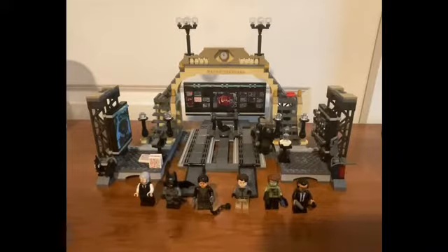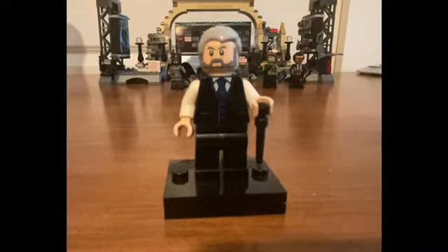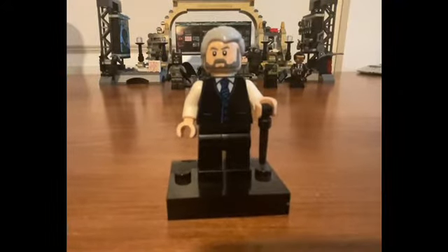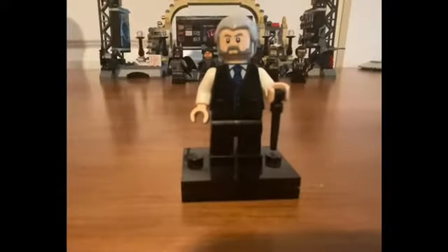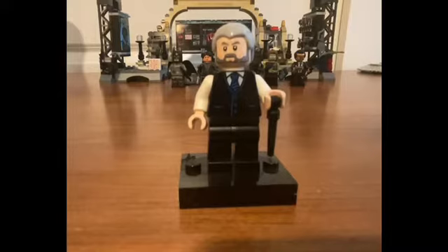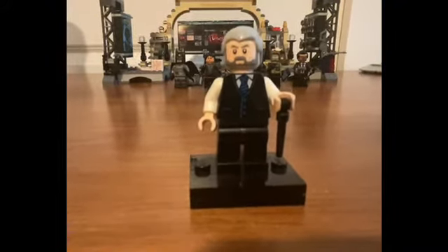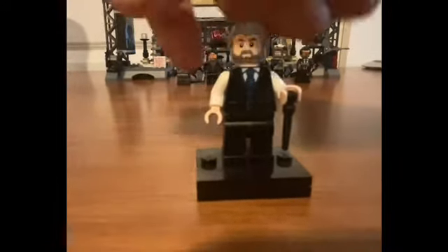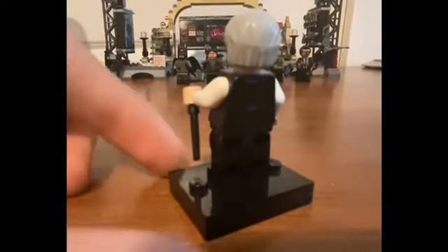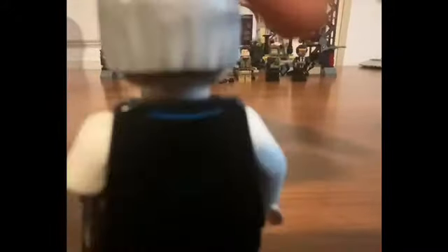I got this set a few days ago and I built it, so we're going to take a look. The first minifigure is Alfred — the new one from the new movie. The hair piece is a little bit off, but he's using the wand piece as a cane, essentially. I'm pretty sure that's what it's meant to be. You could also use it to fight. Decent figure. I like the tie — I think it's an exclusive print. A little bit of detail around the back, some blue lines. Decent detail.